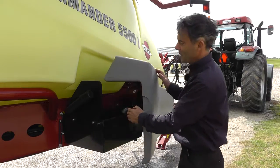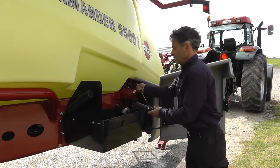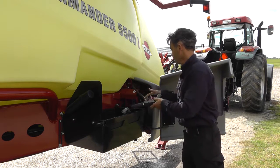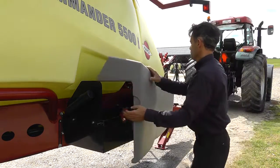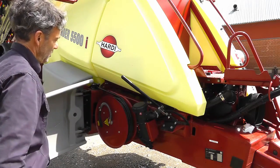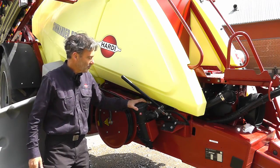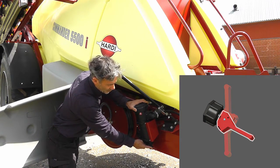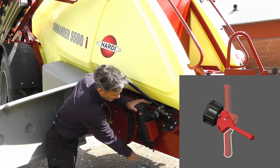On this side of the sprayer you find the chemical storage locker and also the spray gun for the external cleaning. On the front side of the locker you have the cyclone self-cleaning pressure filter. There's a valve at the bottom and this is the correct position for spraying. There's a flush function and there's an off function.